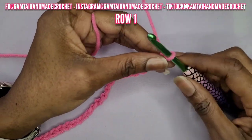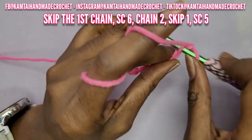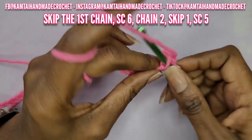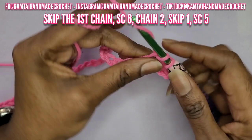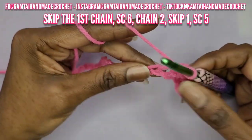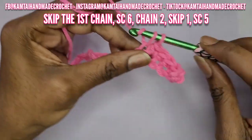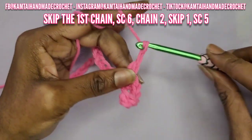Okay, so I have my 34 chains and now we're going into row one. The first thing you're going to do is skip that first chain and make a single crochet into the next chain. You're going to make a total of six single crochets going across. After you've made your sixth single crochet, you will chain two.